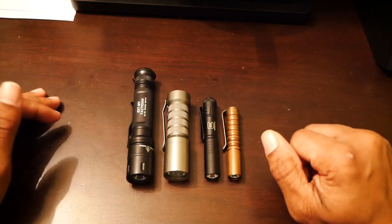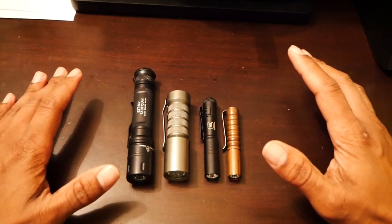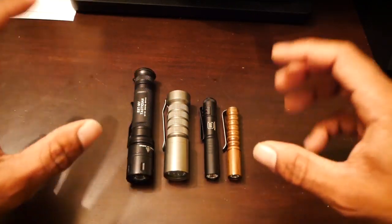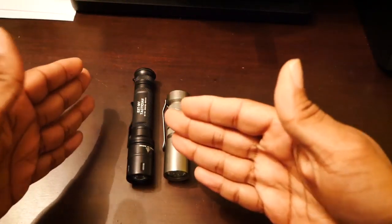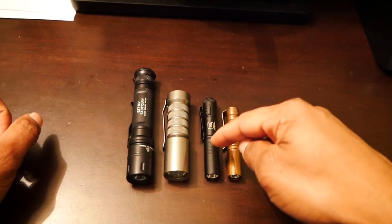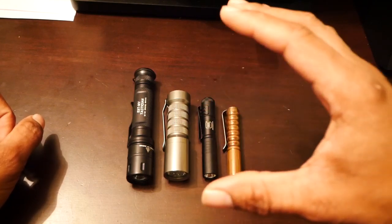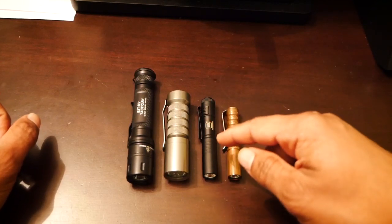You guys came to this video to see about the light. A couple of things I want to talk about first because I know I'll get questions or comments down below. This here is a tactician — it is not an EDC light. It's not designed to be an EDC light, it's not marketed as an EDC light. It is a tactical light. This light here is an EDC light — this light is the MicroStream AAA light. It's not an American-made flashlight. I've had this light for years. I actually picked this light up in Georgia when I went and took an armorer's class at Glock.